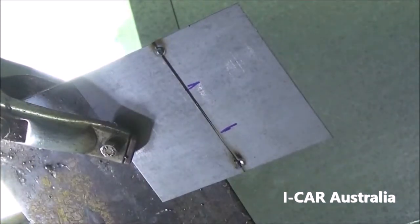The weld is completed by finger pulsing. Overlap the finger pulses by 25 to 40%.